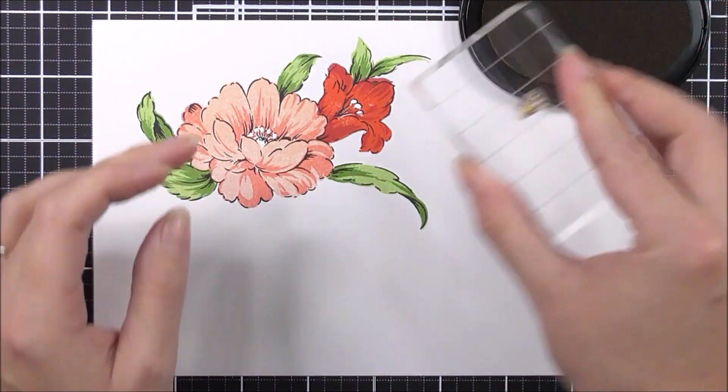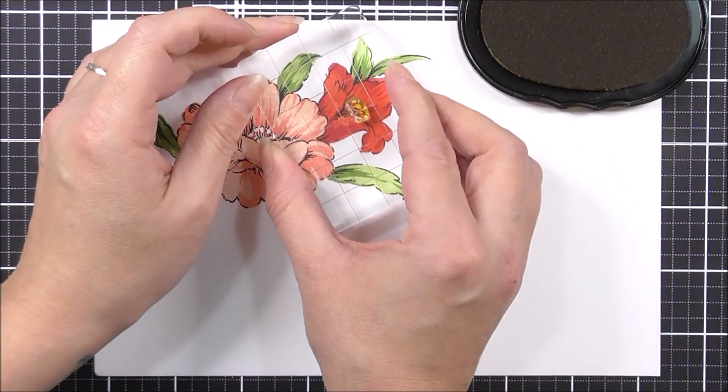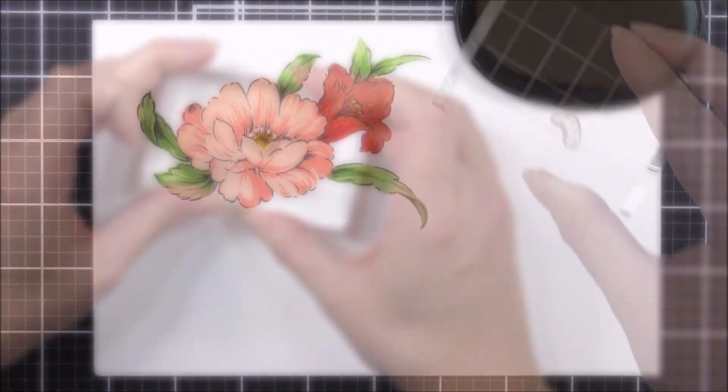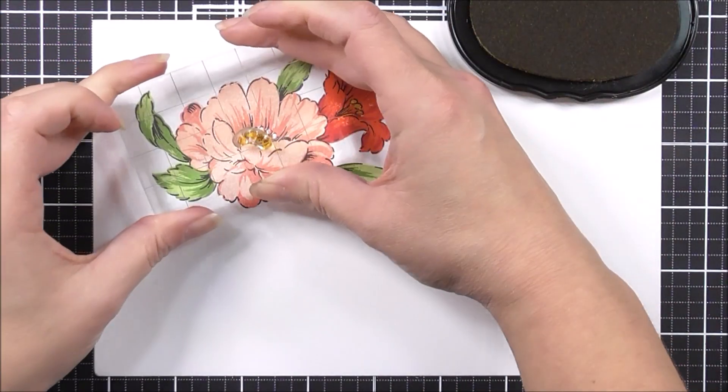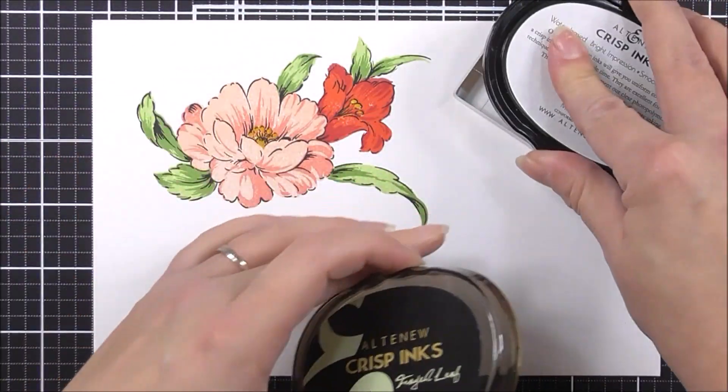Next up, I'm going to move on to the little flower centers. For these, I'm going to be using the pumpkin pie ink. These will just fit in perfectly within the negative area that you didn't stamp for the flower, so you're going to have some nice white areas to stamp into.